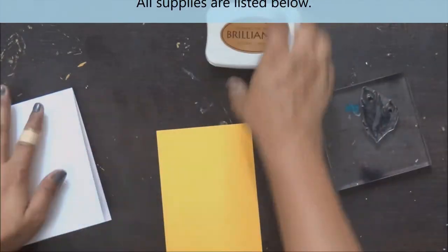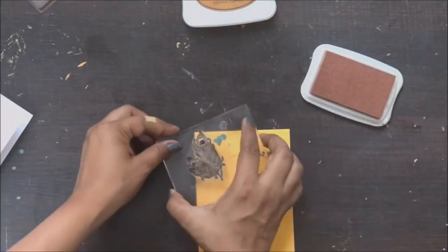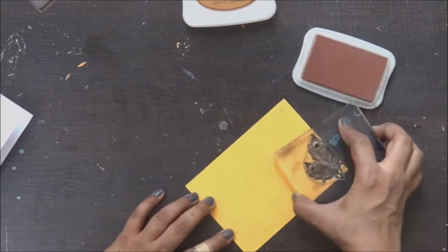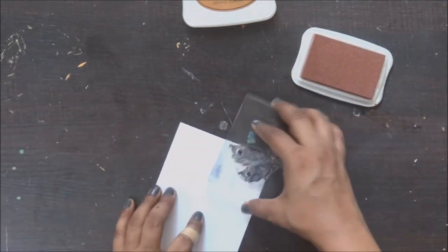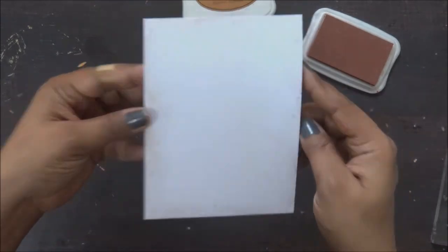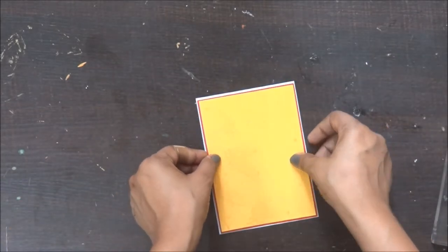I am taking this feather stamp for my background stamping. As I mentioned earlier, I love using my stamps for my background instead of using any pattern paper. They give a very personal touch and they really work for the theme we are working on. I am using a copper shade or pigmented ink pad for my background. I am just giving the stamping on the edges as I am going to use different layers of papers on it. I have done the stamping on the yellow cardstock and my white cardstock too.